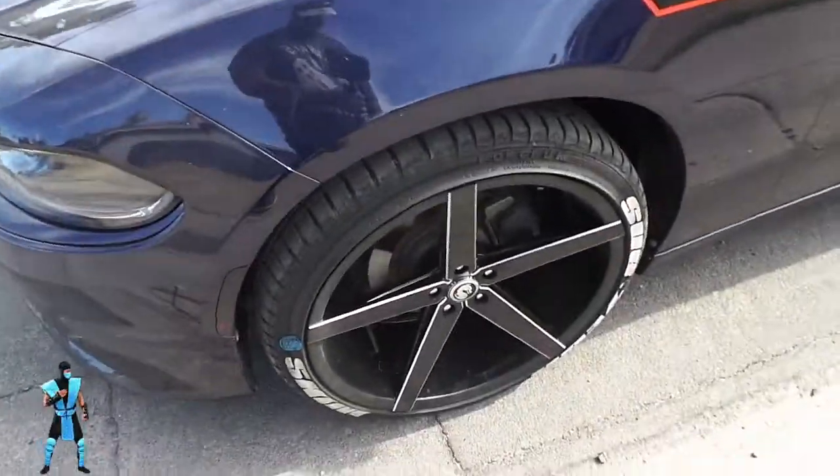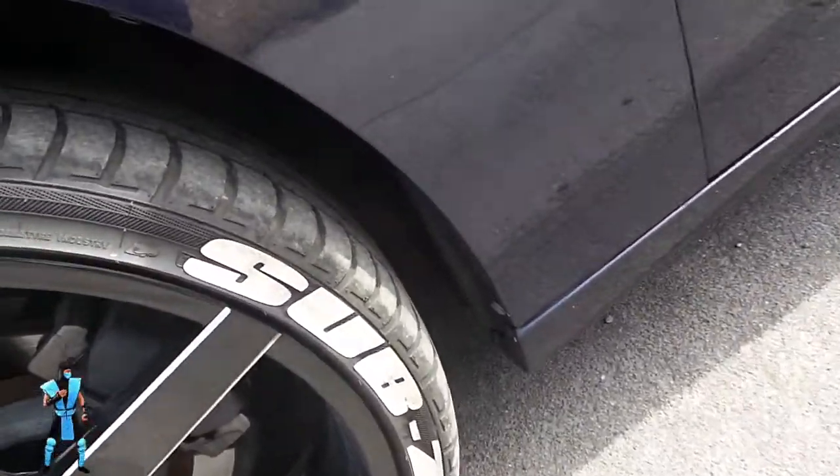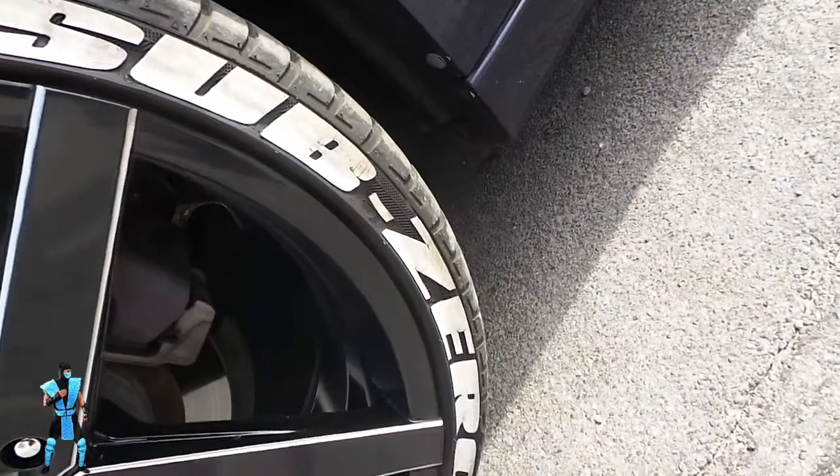Let's do the cons first — tire lettering. This is the tire lettering a year later. I don't know if y'all can see that, but yeah, there's definitely some wear and tear on it.